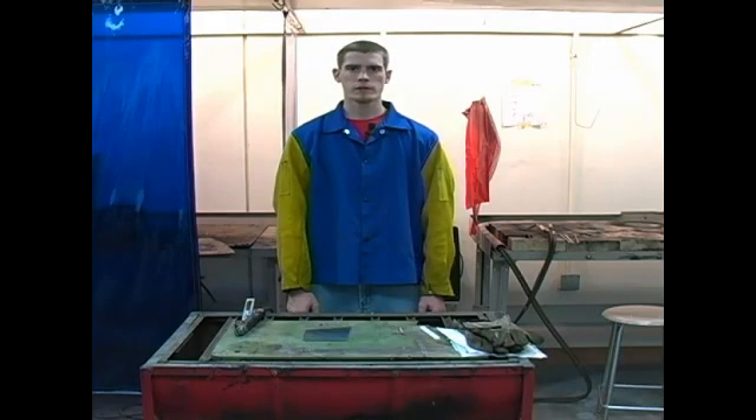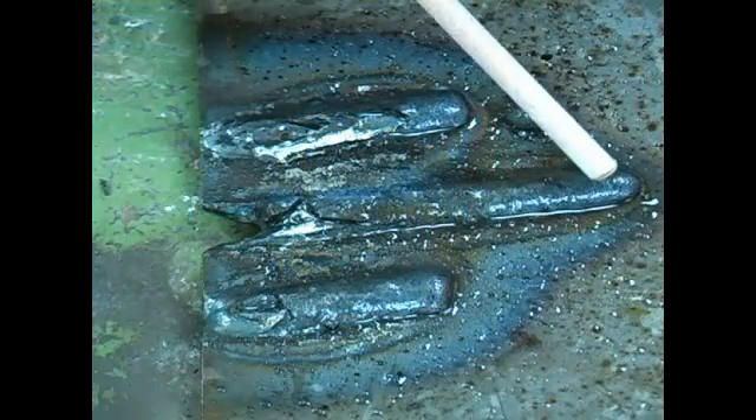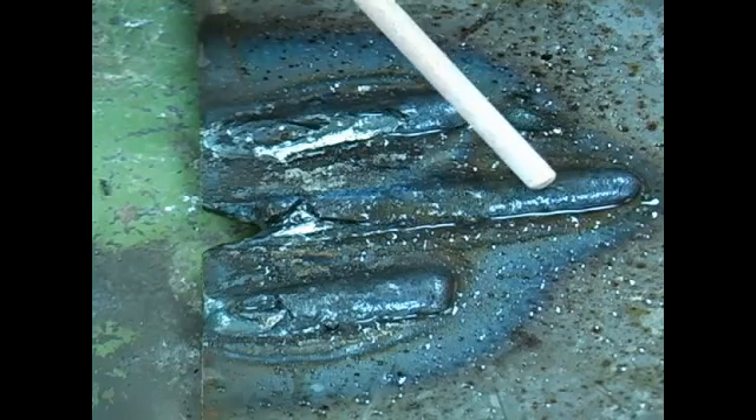In this video clip, I will be talking about finishing your weld bead. When you start your weld bead, you strike it like a match, bring it back, and then start to form your weld.